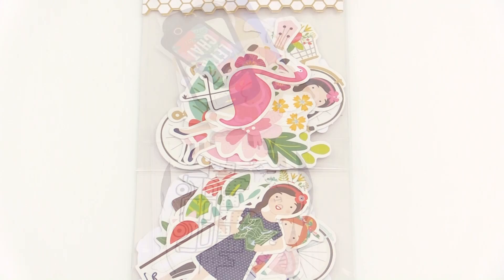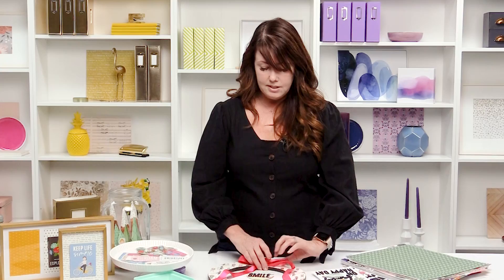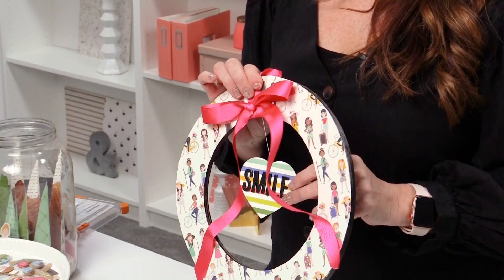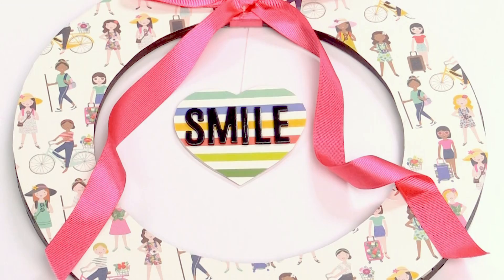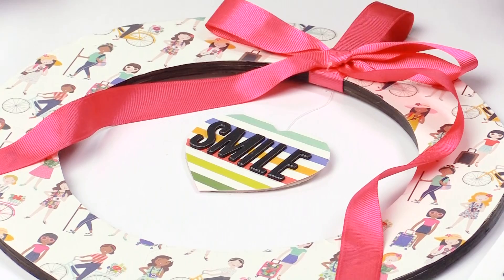So on my blog, Tater Tots and Jell-O, I love to talk about home decor, and one of my passions is using paper in home decor projects. Today I'm going to show you how to make this cute wreath using paper. The fun thing about this wreath is that you can use it anywhere in your home because you're using paper, so there are millions of options. You can make one for your son's room, for your front door, for Valentine's Day, for Christmas, and you can also add anything — a heart, a square, a flower for spring. The possibilities are just endless. So let's get started.